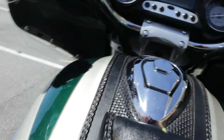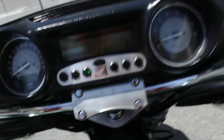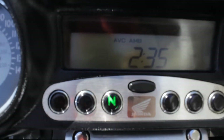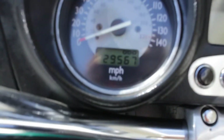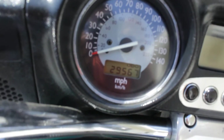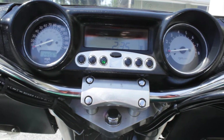Alright, let's get this fired up. That starts right up. Mileage is 29,567. Let's see if I can catch a little radio action here.